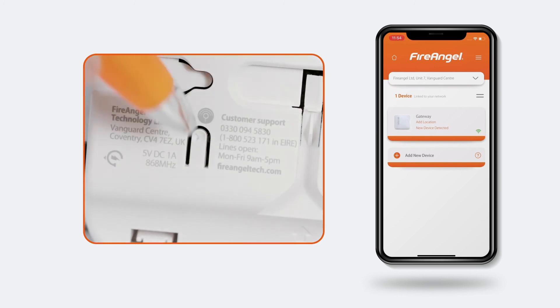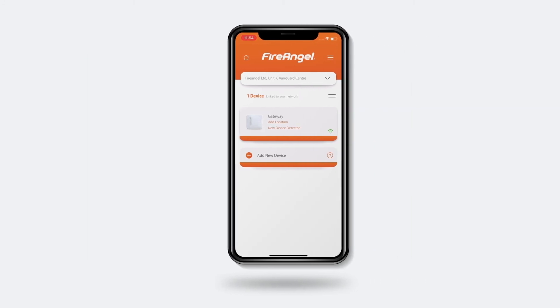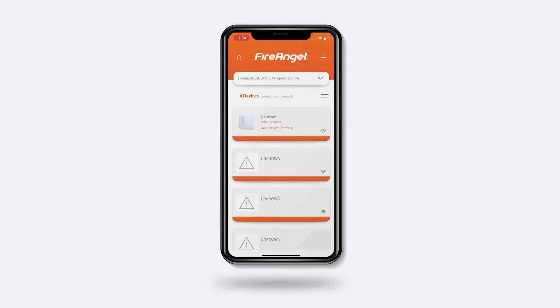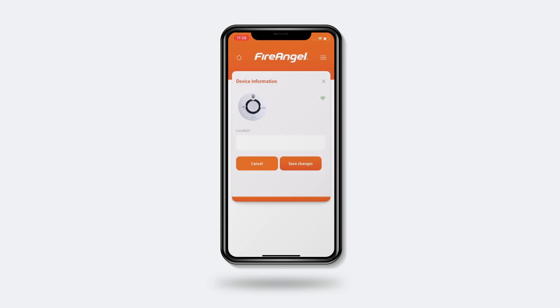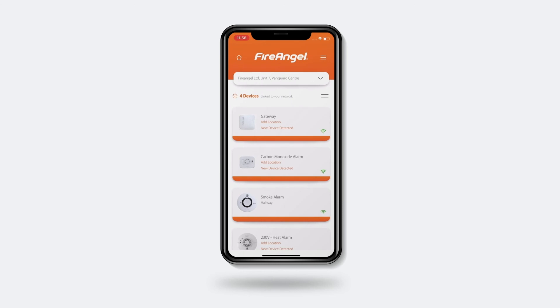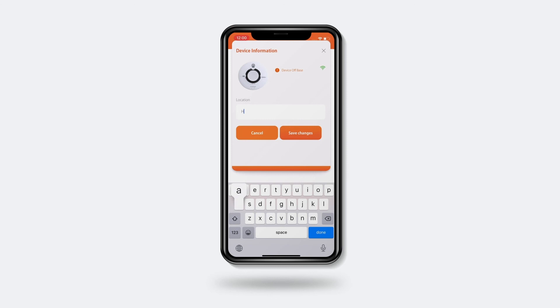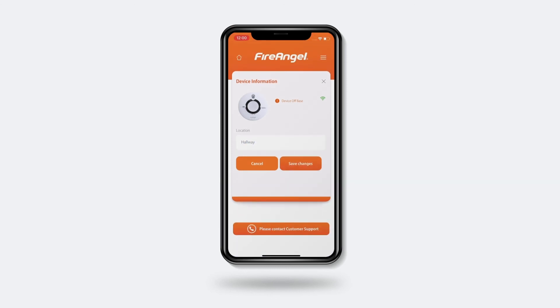To do this, press the Learn In button on the back of the gateway and then press the Test button on one of the alarms within 5 seconds. Now you should notice devices appearing on your dashboard screen. They may appear as unknown devices at first, but these will change over the next 1 to 2 hours. Once all your devices are showing, you can customise the app further by selecting a device and naming the location, for instance, hallway. If you have multiple devices and are unsure which is which within the app, start by giving each device a number. Then remove one of your devices from its base plate and shortly after, you'll receive a fault notification telling you which device this is. Go back into the device settings and change the location name accordingly. Repeat this process for your other devices.